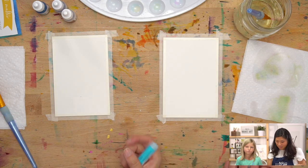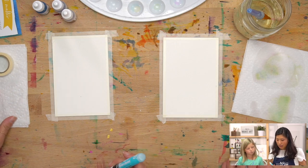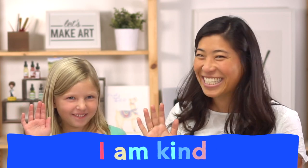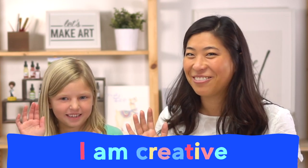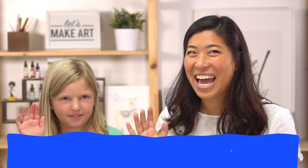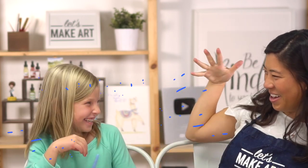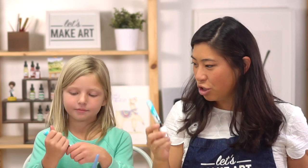Before we start, let's do our motto — can you raise your right hand and repeat after me? I am brave. I am kind. I am creative. Let's do this!